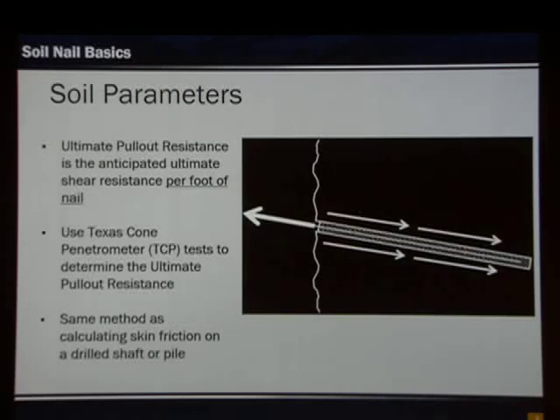Another parameter we need is the ultimate pull-out resistance — the ultimate shear resistance that acts as we engage the nail. This is the shear stress per foot of nail. Determining this is just like calculating skin friction on a pile or drilled shaft — this would be our unit skin friction. You can determine that using the Texas Cone Penetrometer test.